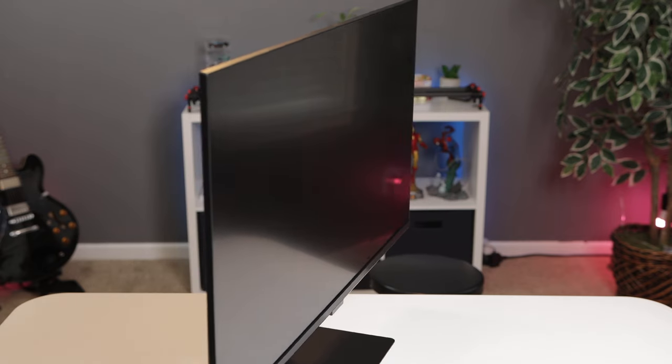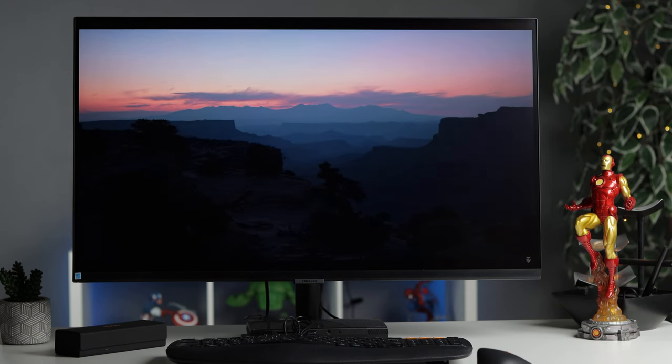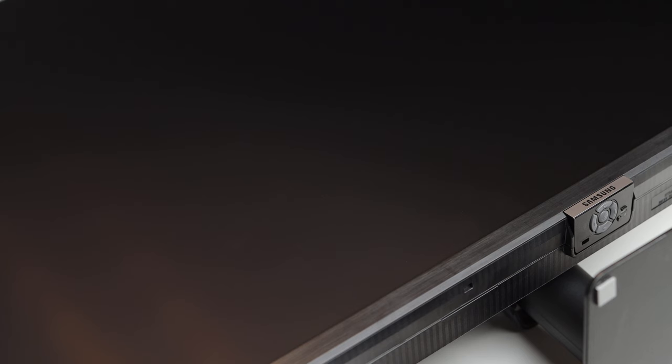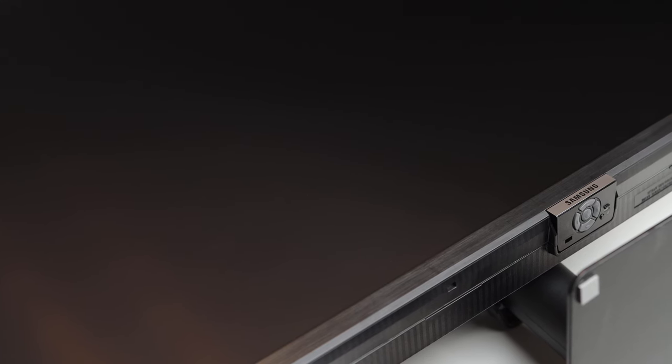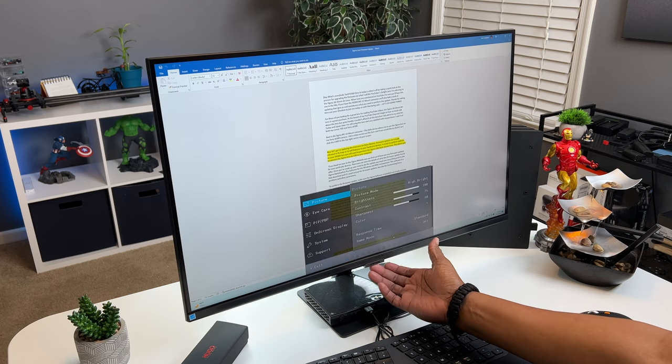I'm used to Samsung monitor controls being on the front of the display or maybe a jog button on the lower back, so where are the controls for this monitor? Right here underneath. This is where you'll find the five-button navigation system, and I'm glad I found it so I can show you some other cool features.